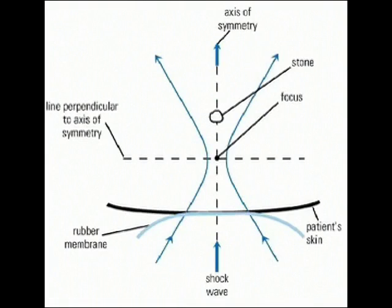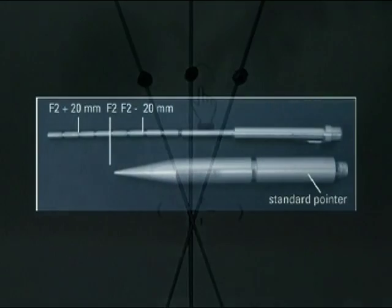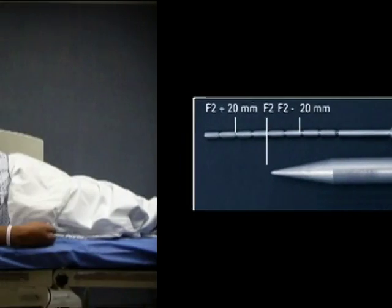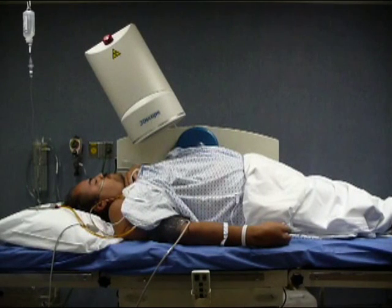The method to identify the axis of symmetry is to place transparent acetate over the fluoroscopy screen and draw the axis of symmetry on it, by placing a pointer at the focus and another pointer a few centimeters along the axis of symmetry. The calibration tip can be manufactured for this purpose. This may have to be done at two or three angles of the C-arm. Treatment of obese patients is not recommended on piezoelectric lithotriptors, since their focal zone is very small.